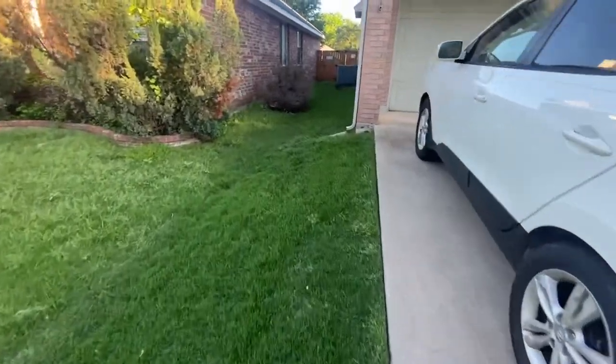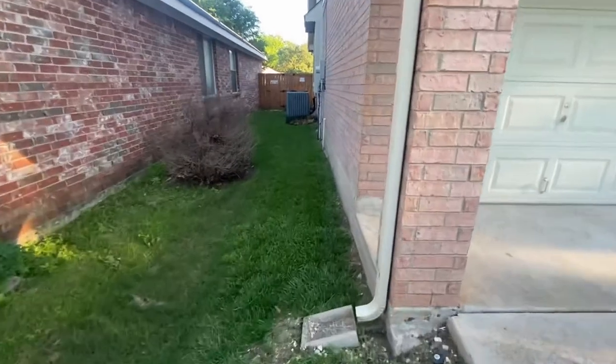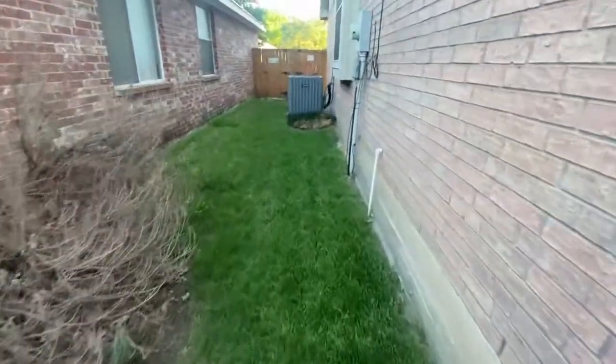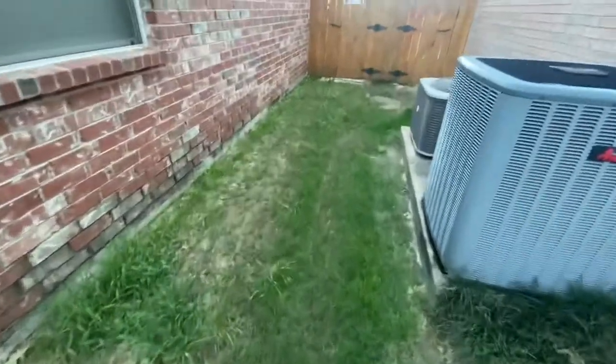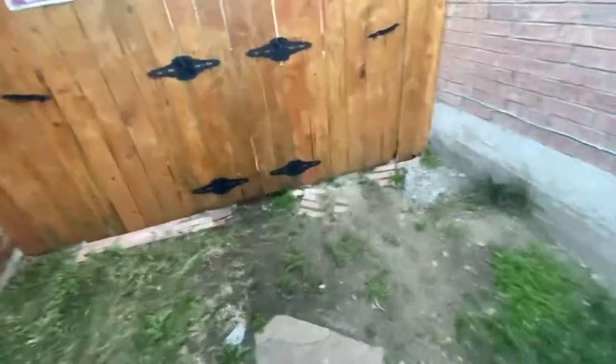I'll walk to the back here because the backyard — this is probably the first time in a long time that I've gotten the grass this green and thick back there. Right now in the springtime we're getting so much rain I don't even have to water it.